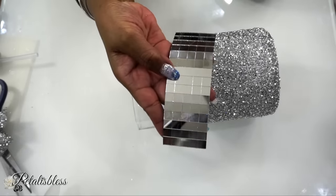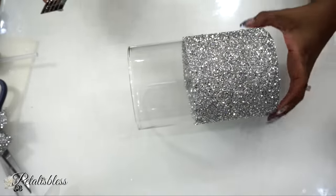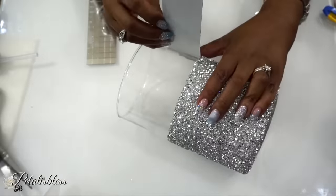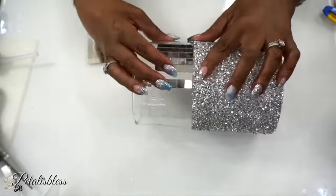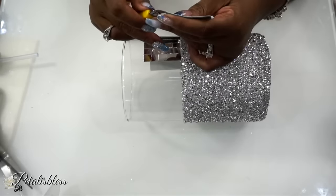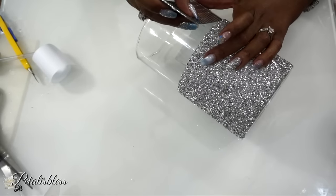Now I'm going to place some of the mirror tiles onto our vase. These mirror tiles from Amazon have a very strong adhesive on the back, so if you're putting them on glass you don't need to use anything else — they stick really well. I just take off the backing and place it onto our vase.